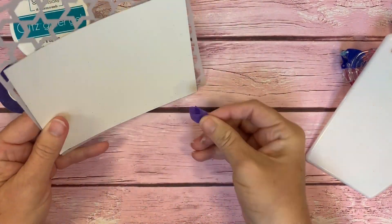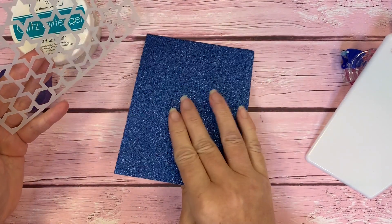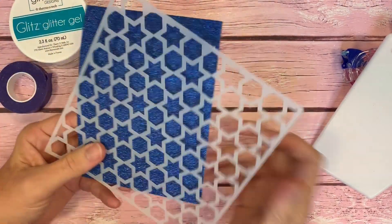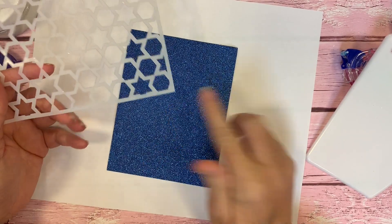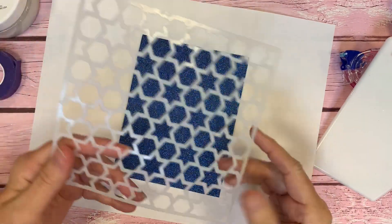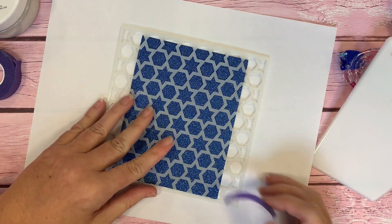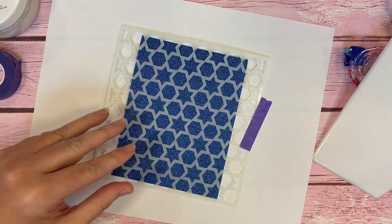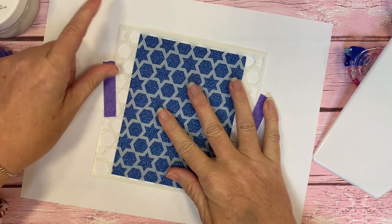I'm going to take a piece of this purple tape and just roll it up and put it on the back of my sparkle sheet. But first we want to put something underneath our surface to work on. This gets a little messy, so I'm going to stick that sparkle sheet down to just a cheap piece of printer paper. We'll lay our stencil over our card base and tape that down with a little purple tape, just to hold it in place while we play with the gel.